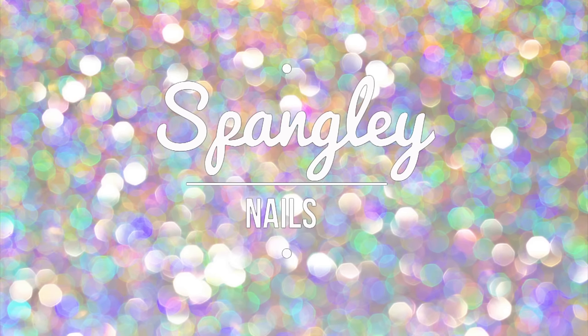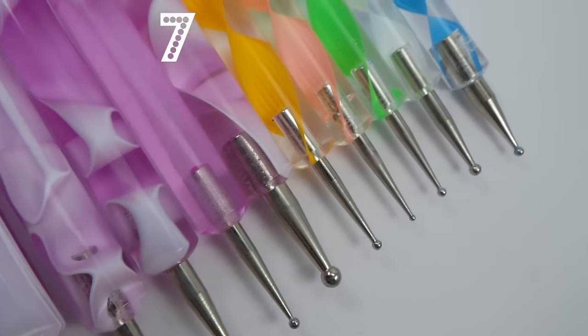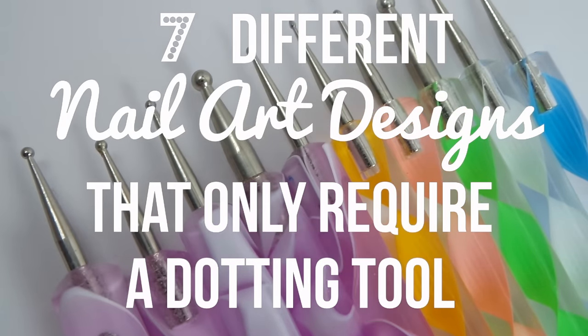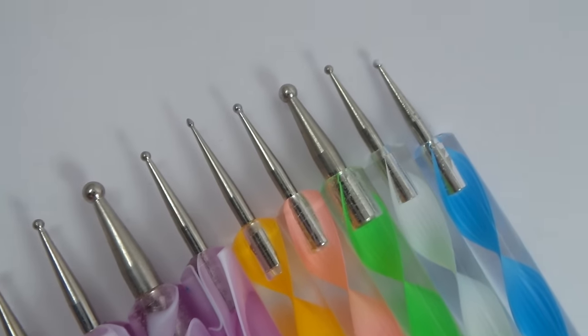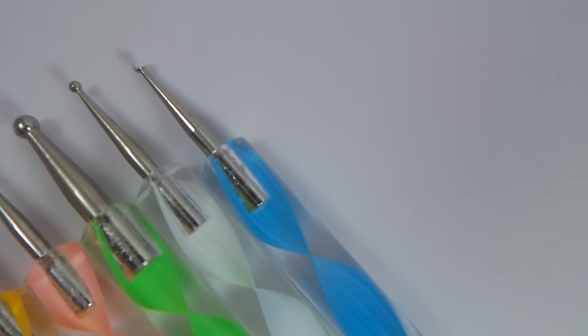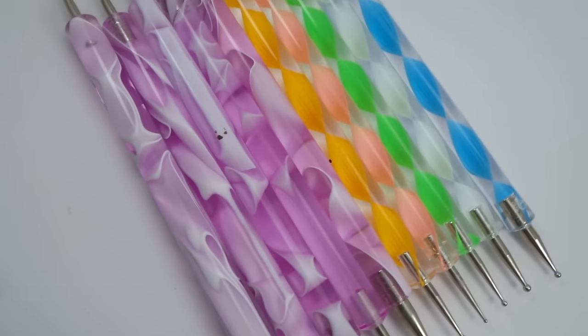Hi everybody and welcome to Spangly Nails YouTube. My name is Nicole and in today's video we're going to be doing seven different nail art designs that only require a dotting tool. Dotting tools come in all different shapes and sizes and they are cheapest chips to come by. I see them in the pound shop all the time and also on eBay for around the same price.